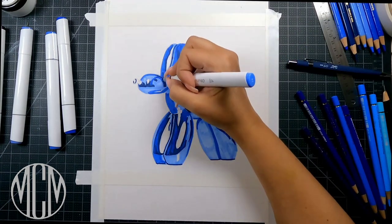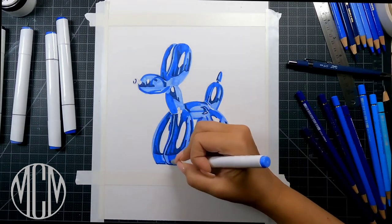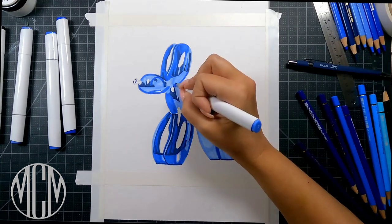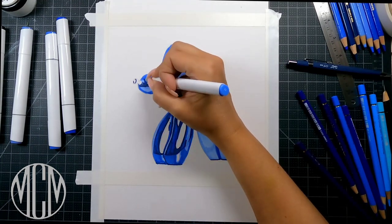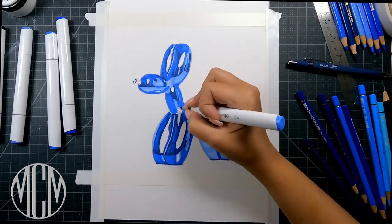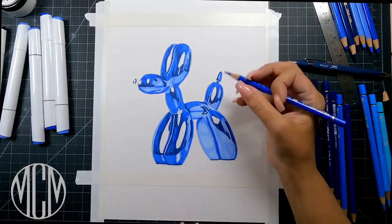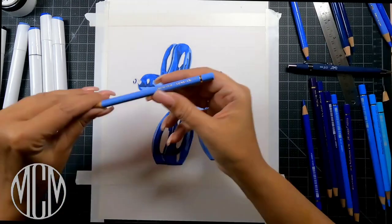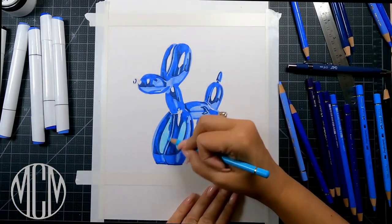I'm being very careful not to put too much of my darker shades down. It's very unforgiving when you're working with alcohol markers — if you put down something too dark, it's very difficult to lighten it up. Even a white color pencil over top of it is never going to get it light enough, so really pay attention to where you're placing those dark colors.